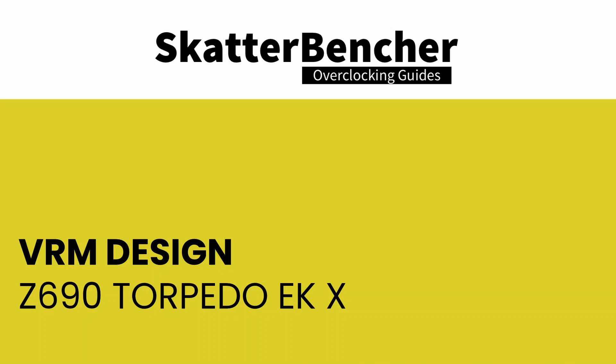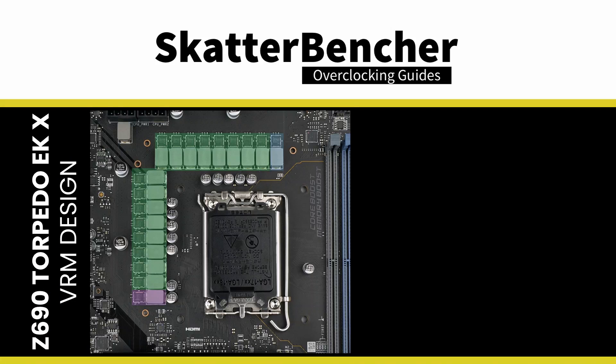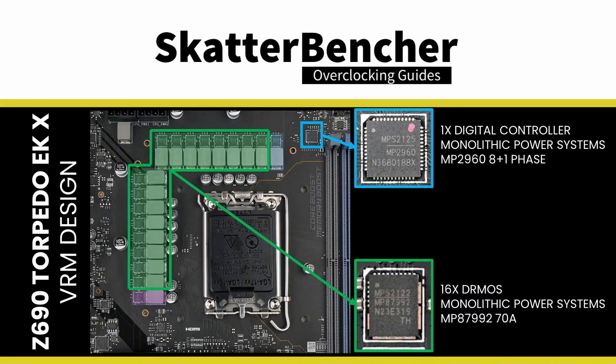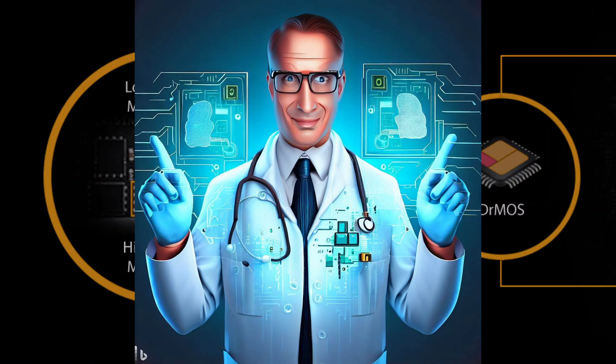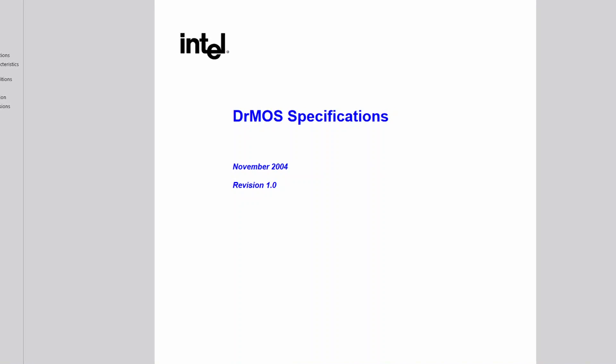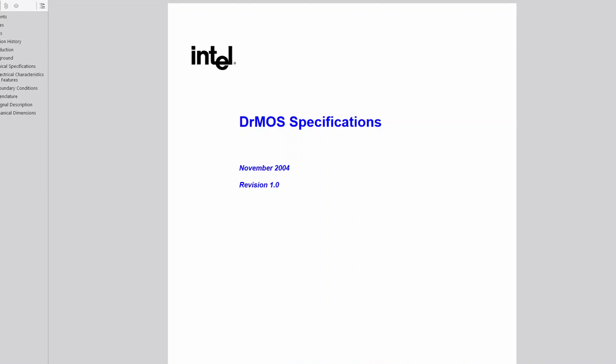The power delivery design of motherboards and graphics cards is vital for stability, reliability, performance, efficiency, and safety. Engineers must carefully consider power requirements, thermal management, electrical component selection, protection features, PCB layout, and EMI mitigation. A VRM design also needs to be cost effective, because VRM components are usually the largest chunk of a motherboard's bill of materials aside from the chipset. Any dollar spent too much on the VRM can mean being less competitive in the market.